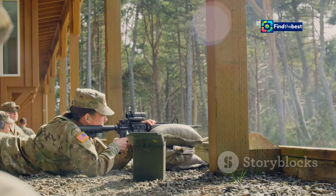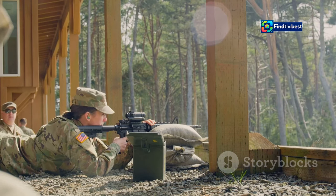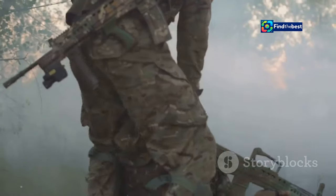It's about staying calm under fire, executing each step with precision, and getting back in the fight. Your life and the lives of your comrades may depend on it.